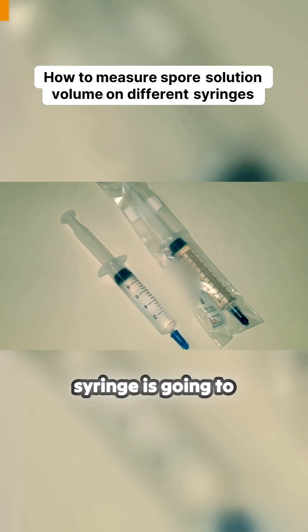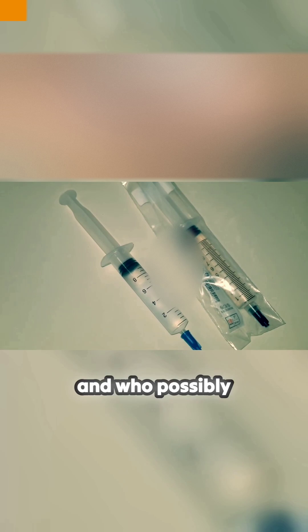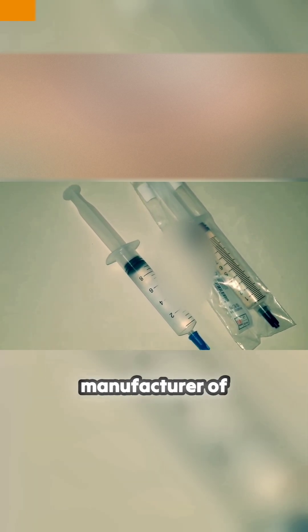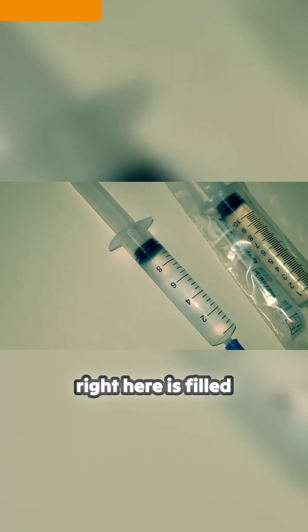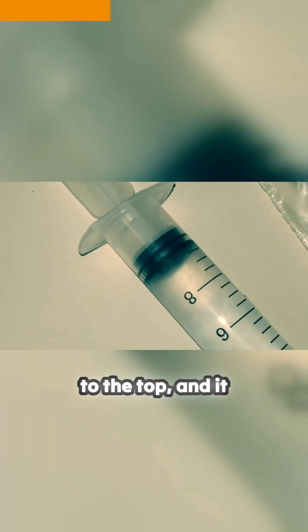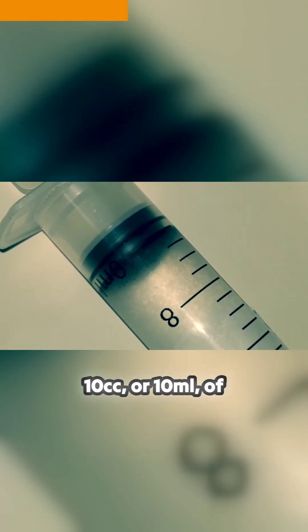Every spore syringe is going to appear differently based on the vendor who sold it, who possibly filled it, and based on the manufacturer of the syringe. For example, this syringe right here was sold as a 10cc spore syringe. Because the manufacturer did not label the syringe fully, the vendor sold it as a 10cc spore syringe. This spore syringe right here is filled to the top, and it is filled at exactly 10cc, or 10 milliliters, of spore solution.